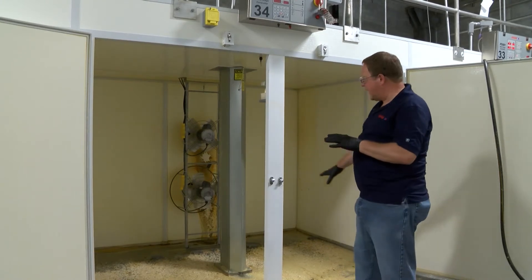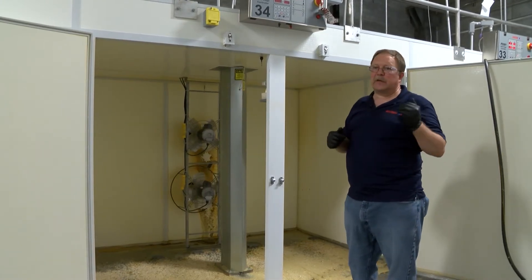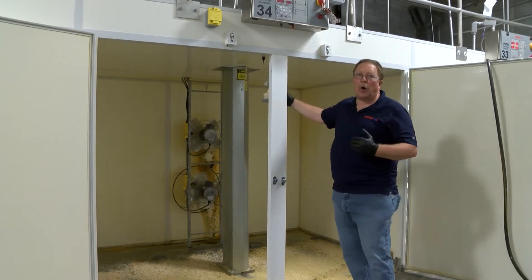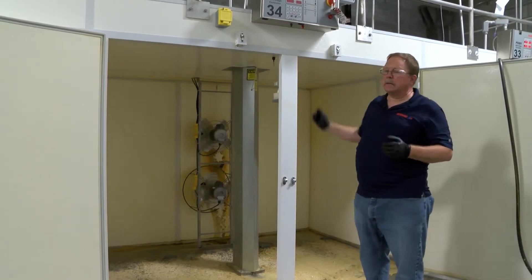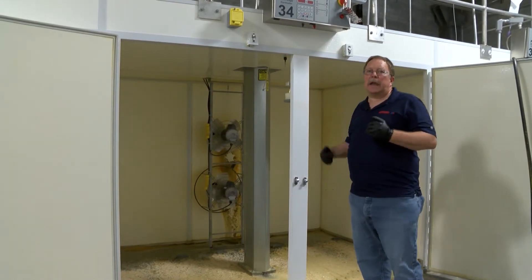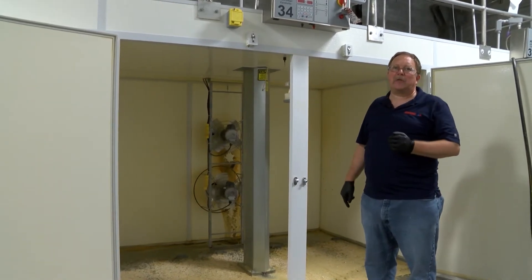Now once we take out this dry material, there are a couple of things we need to remove from this cabinet. One is the water reservoir and wick, and the other is the air diffuser — and we'll explain that as we move forward.